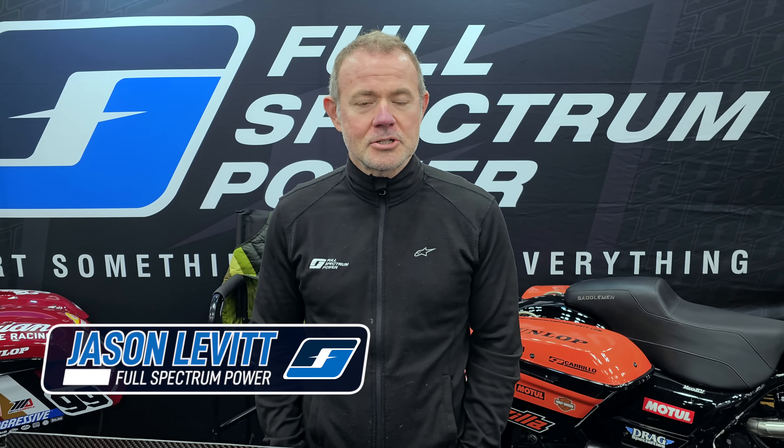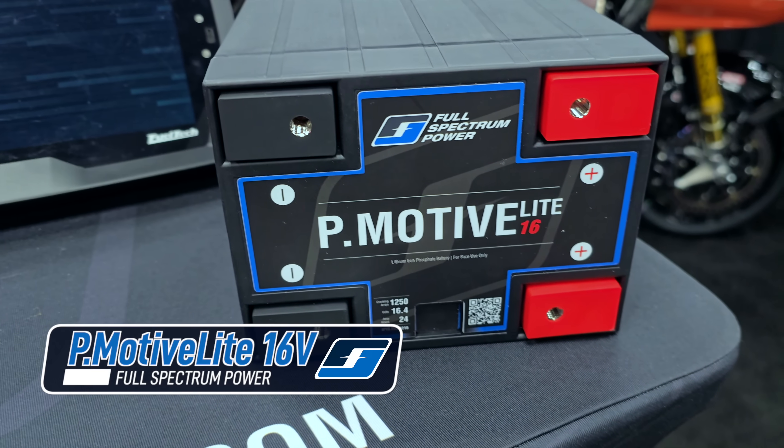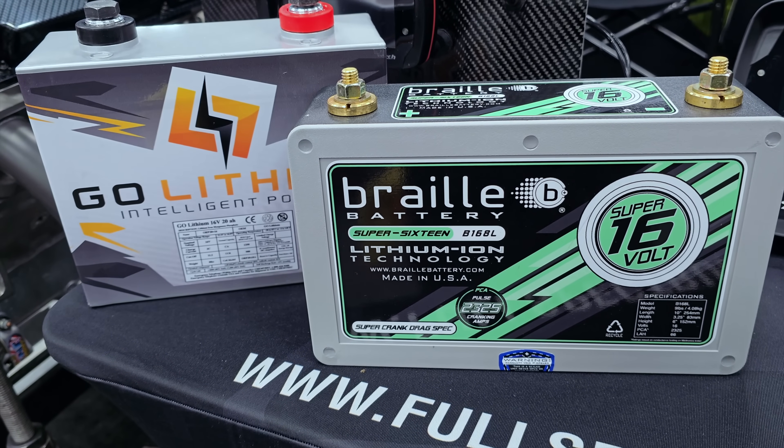I'm Jason. We are here at ERI Show in Indianapolis. We're going to do something interesting today. We are going to compare our lithium batteries, both 12 and 16 volt, with a couple of other well-known lithium 16 volt racing batteries.